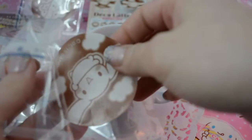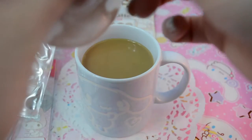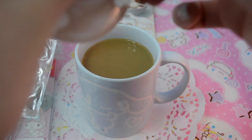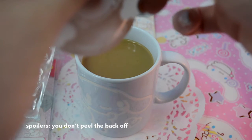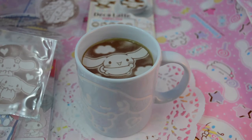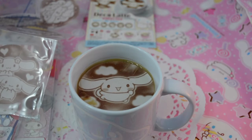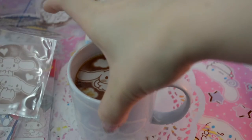We're just gonna pull this out — am I supposed to take the back off? Is this supposed to go in the coffee? I have no idea. We're just gonna put it in, and if I eat plastic, I eat plastic. Am I screwing this up? Is this what's supposed to happen? I think I was supposed to lift the lid up. I guess it's dissolving. It's so cute though, look at it — the cutest thing ever!